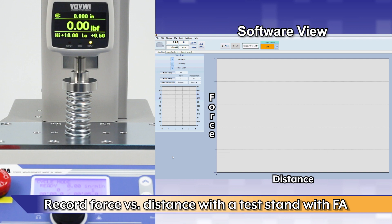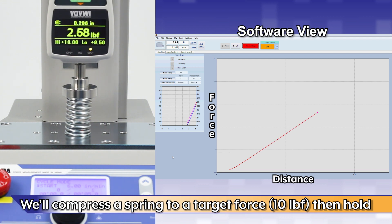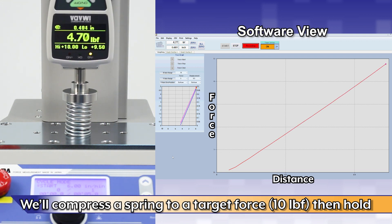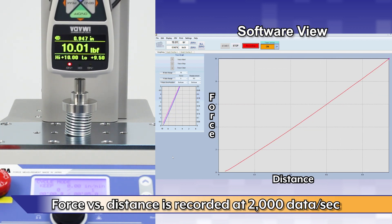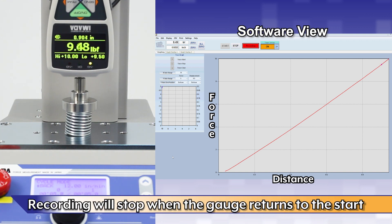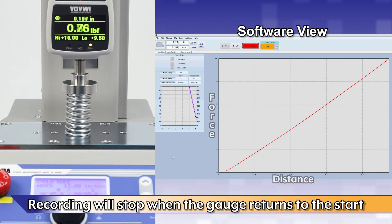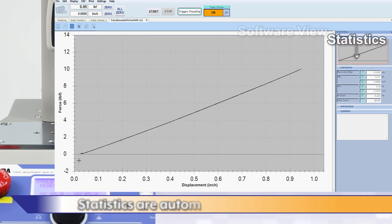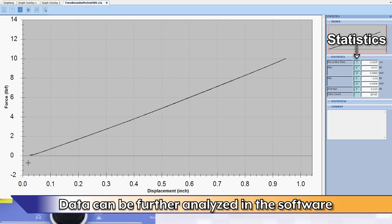Record force versus distance using an Amata test stand with F8 distance meter. We'll compress a spring to a target force of 10 pounds force and then hold. Force versus distance is recorded at 2,000 data per second. Recording will stop when the gauge returns to the starting position. Statistics are automatically calculated, and data can be further analyzed in the software.